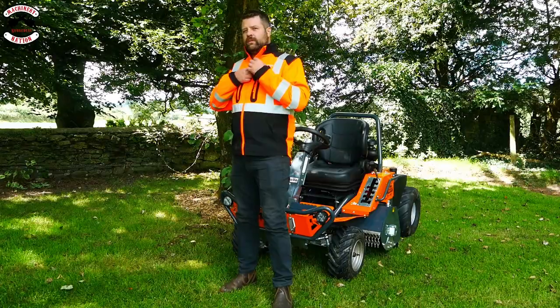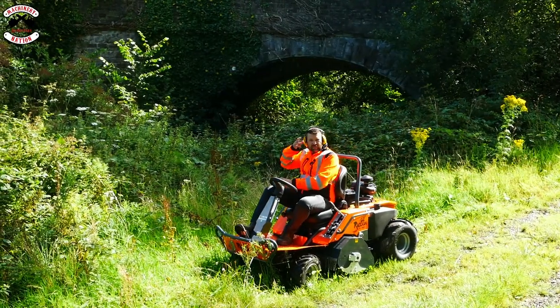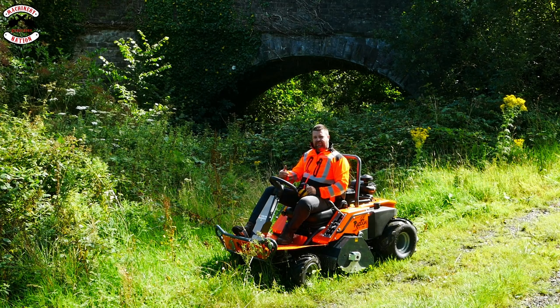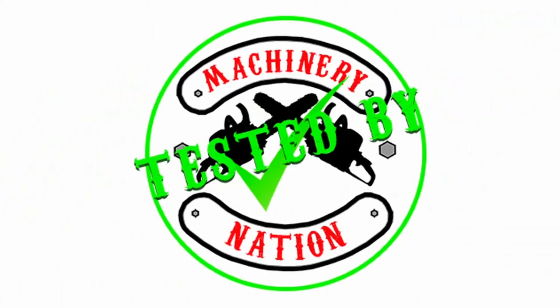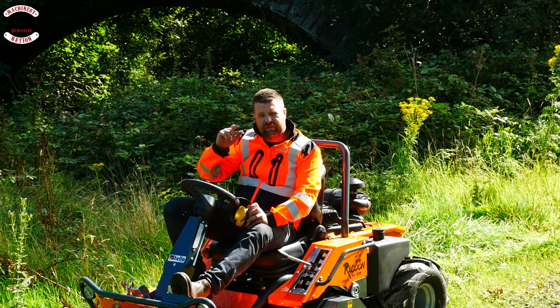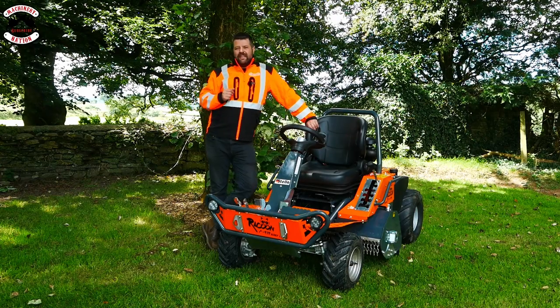I've been wanting to try this for ages. So this is the Stella Raccoon 95 centimeter flail mower — it's been 28 years in the making. Let's go bash and brash tested by Machinery Nation. First of all, let's run through the specs and see why this is one of the most feature-rich ride-on flail mowers on the market.